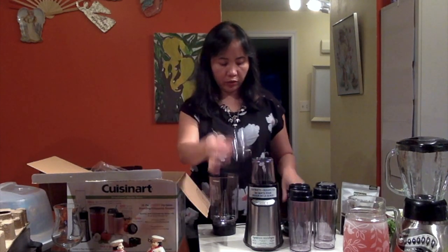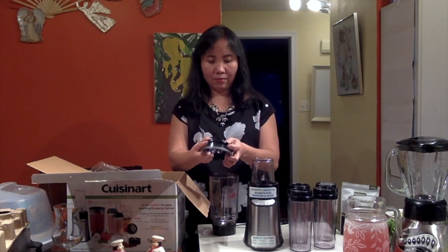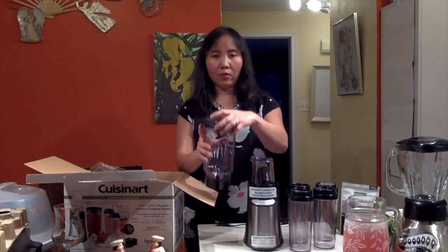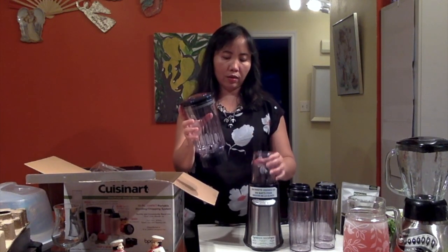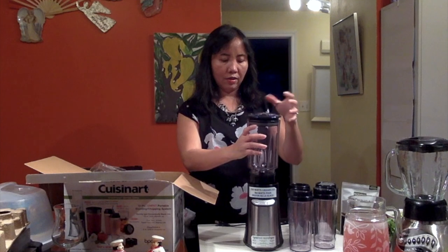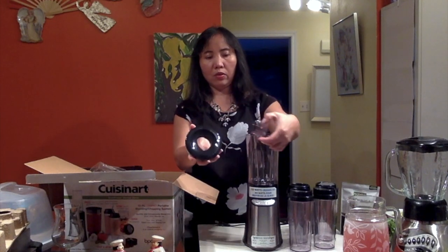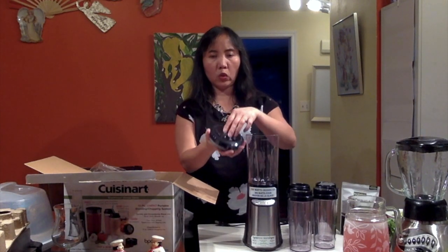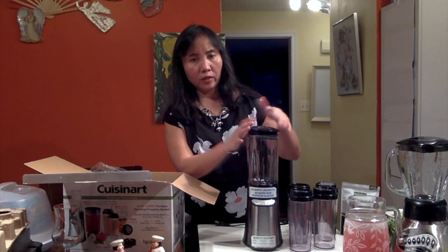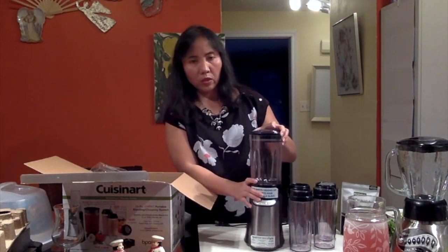So we have this cover too — another cover. This is for the blender, just like this, for covering. So when you're ready to use the blender, you just put it like this because it's already attached, and of course you cover. Everything is detachable. Once you're done using, you can just soak this with warm water, and you can even put this in the dishwasher — not the machine itself, but just the bottles and the glass. So this is how it looks like.